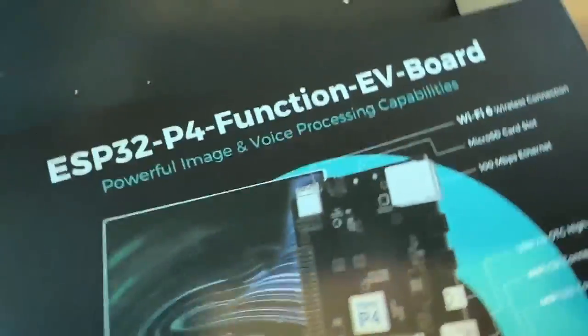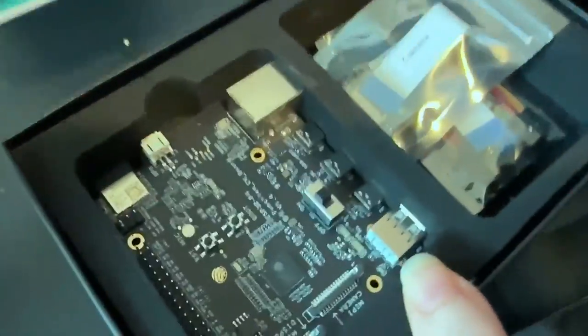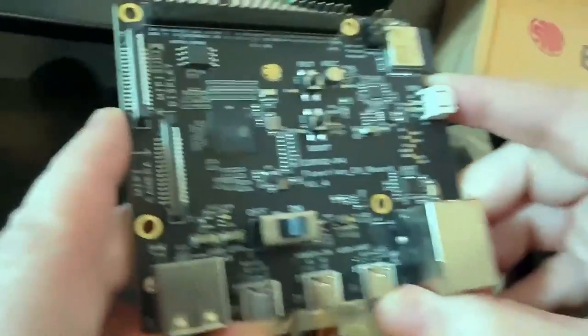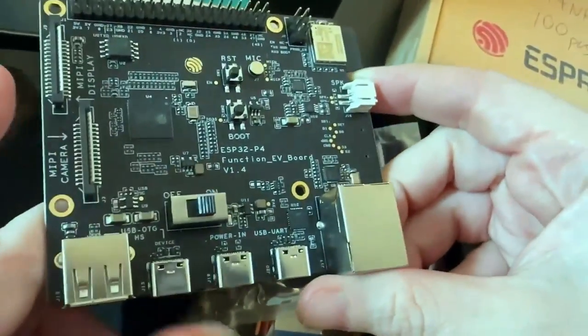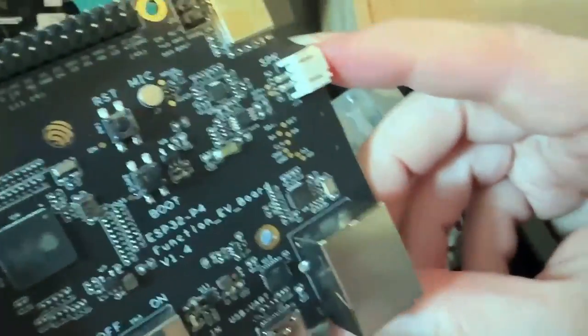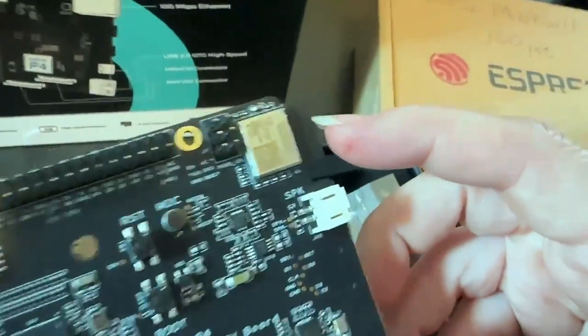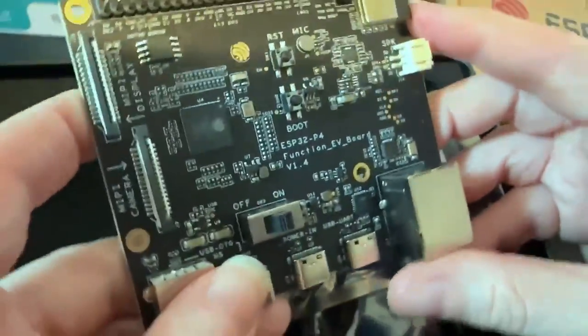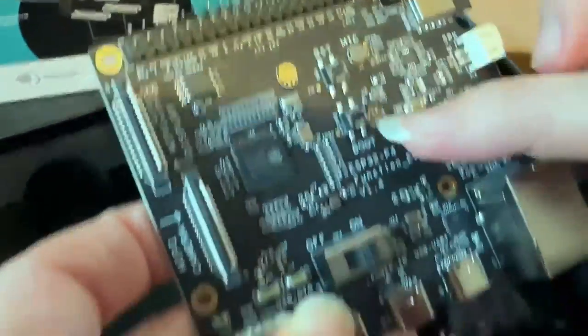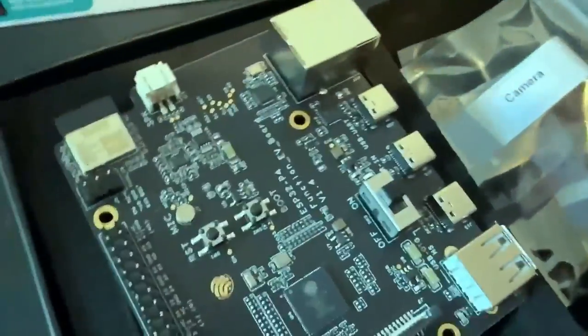I just got some new stuff in the mail today. This is the ESP32-P4 eval board — really cool chip. It doesn't have Wi-Fi or Bluetooth, but it has a lot of memory, a lot of power, it's RISC-V, and it's got high-speed USB On-The-Go. It looks like it has Ethernet if you add a PHY. It uses the ESP32-C5 for external Wi-Fi. It's got kind of a Raspberry Pi-ish layout and pinout, and then MIPI in and out — CSI and DSI. Super powerful chip.